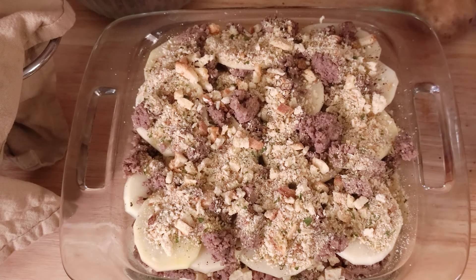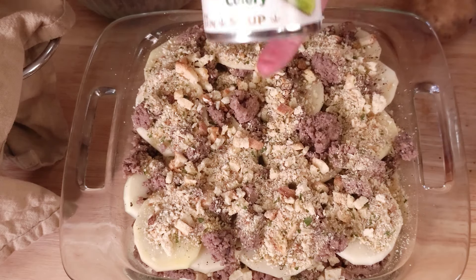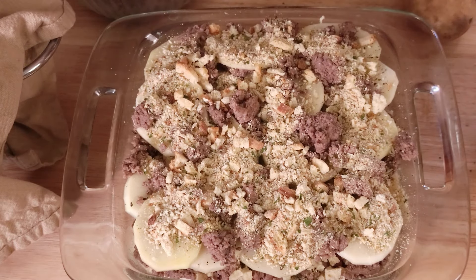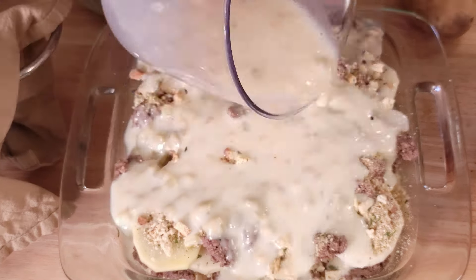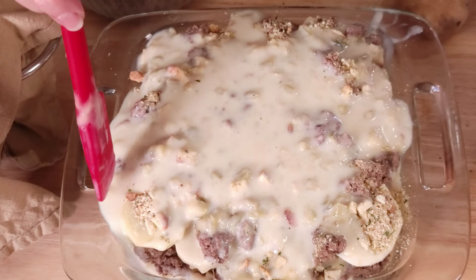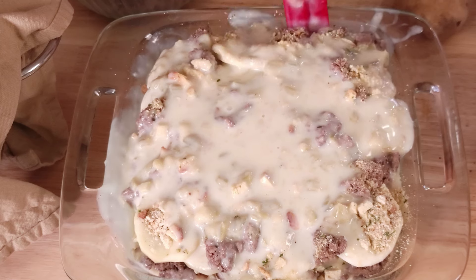We need some moisture. We will be using one can of cream of celery — you can use cream of anything that you want to. We have used a half a can of water and a half a can of milk. We will just pour this over the dish, and I am just going to use my spatula to try to get all of this soup down into this casserole.